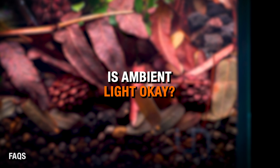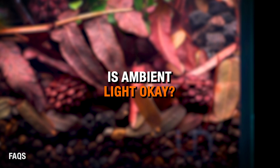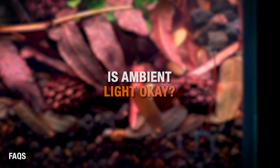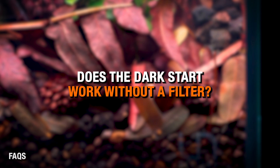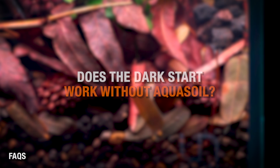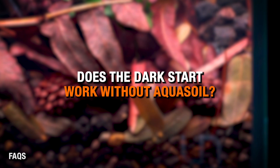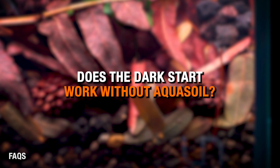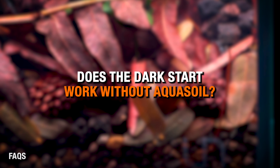Is ambient room light okay? Yes, ambient light is fine. Just avoid direct sunlight or really strong window exposure. A normal amount of indirect ambient light is no problem at all, as long as the tank light stays completely off day and night. Does the Dark Start Method work without a filter? No — the Dark Start Method relies on water movement and filter media to build up beneficial bacteria; doing this without a filter provides no real benefit. Can I do the Dark Start without soil and use gravel or sand? Sure — there's no ammonia to leach, but you'll still benefit from building up your cycle and leaching tannins without algae risk. However, I do recommend using bottled beneficial bacteria and providing an ammonia source like a tiny bit of crushed up fish food to make sure the cycle is well fed.